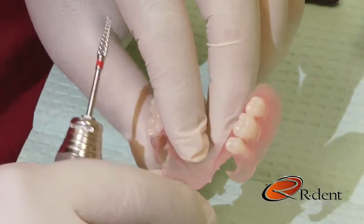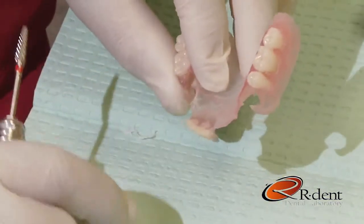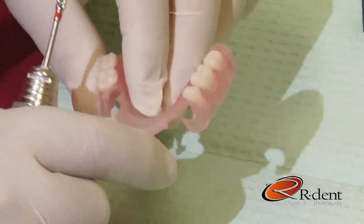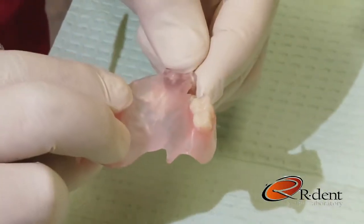One of the biggest questions that I get is, can Valplast be repaired? So what I've done is I've taken the two most popular shades, our Meharry shade and our standard shade, and repaired these two anterior teeth, so you can see that the material can be repaired.